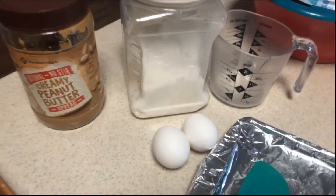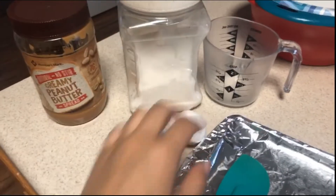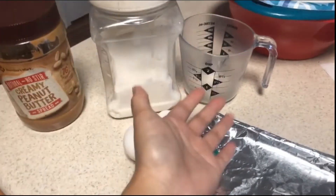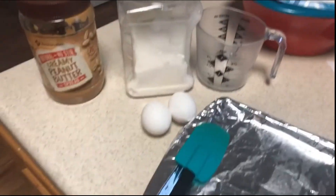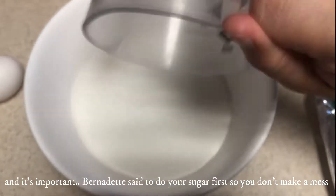So we're literally just gonna need peanut butter, sugar, two eggs, a spatula, and a measuring cup. I have my cup of sugar right here — one cup of sugar — and Bernadette said to do your sugar first so you don't make a mess.